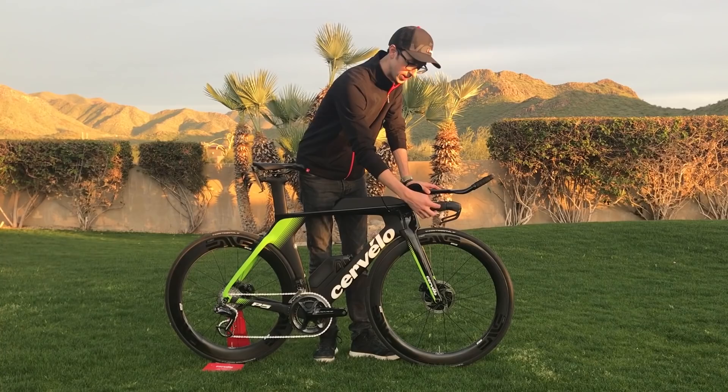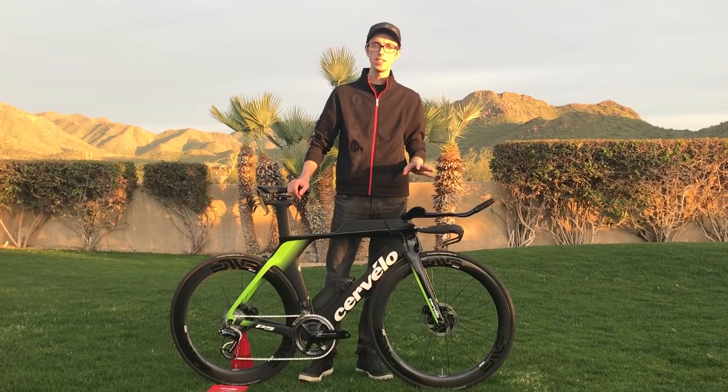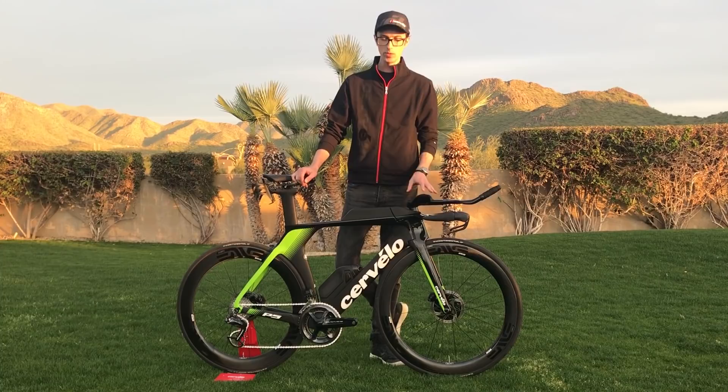This bike is designed for UCI TT performance, but at the same time we know we're selling it to triathletes who want to use it in that capacity, and as a result we've incorporated several features to make it a very compatible triathlon bike.